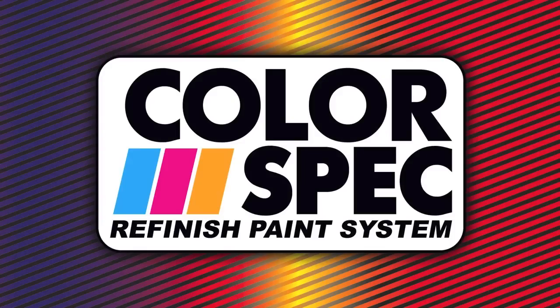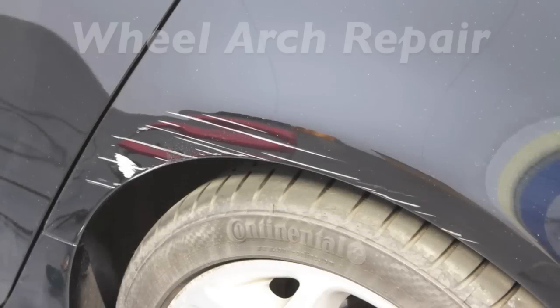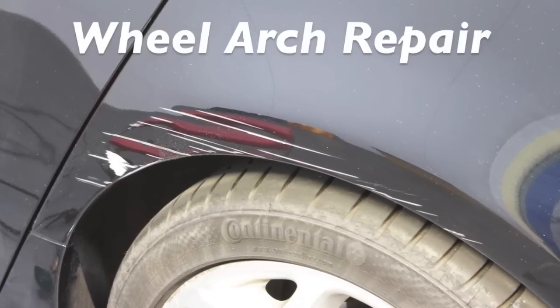Repairing a dent or scratch may sound like a lot of work, but with Colorspec paint finishes, achieving professional results has never been as fast, easy and affordable.